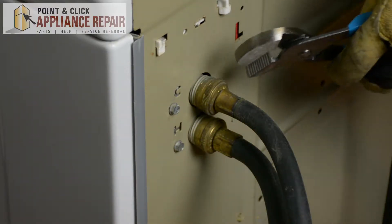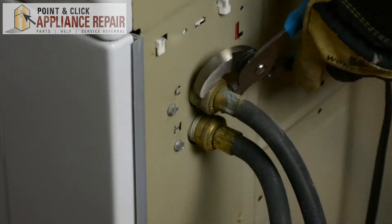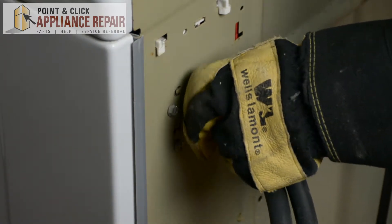We're going to grab a pair of channel locks and remove the water hoses. Make sure before removing the water hoses that you turn off the water, and when you take the water hoses off, keep in mind there might be some water still in the lines.